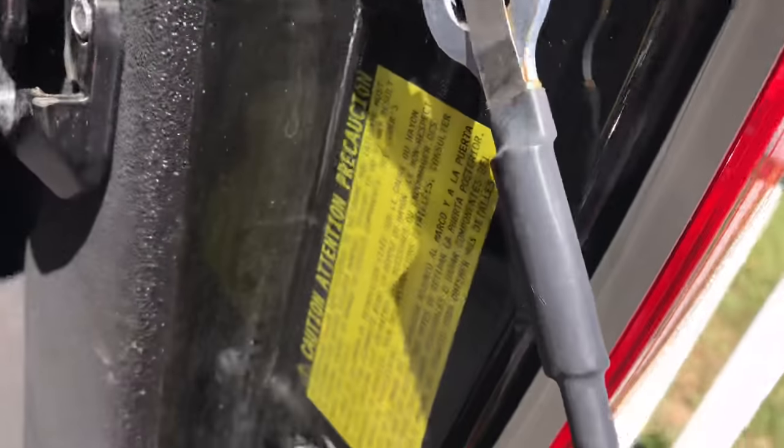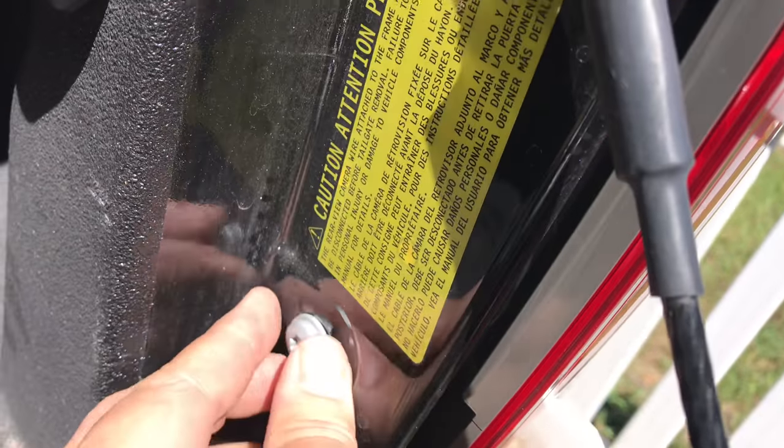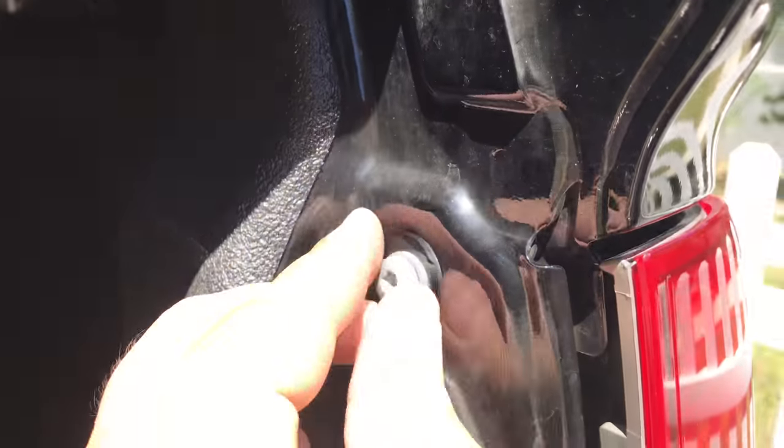T30 goes in the top one here, and I've already pre-loosened this so it's a fast video. T30 goes here. This one comes out, this one comes out.